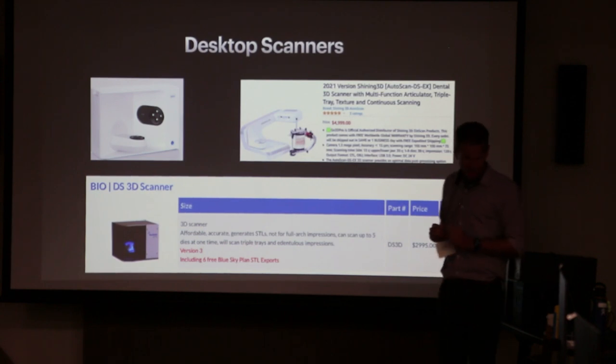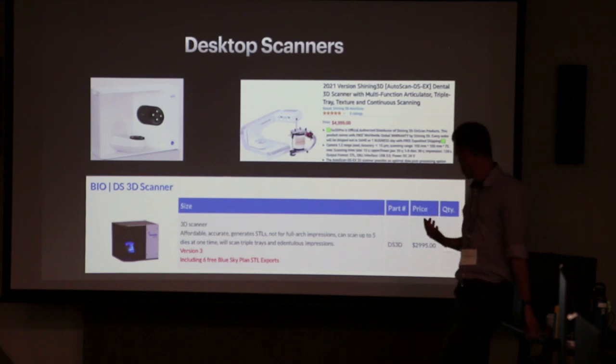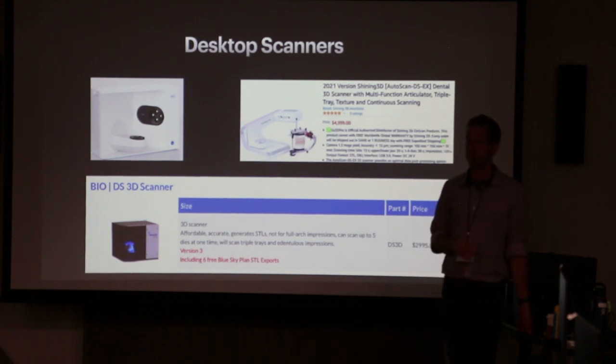The Blue Sky excels in accuracy and produces accurate models. It is affordable. It's going to be weaker in the area of build quality — it's kind of simple looking, pretty basic. And software polish is also weaker. So it just kind of depends on what you want.